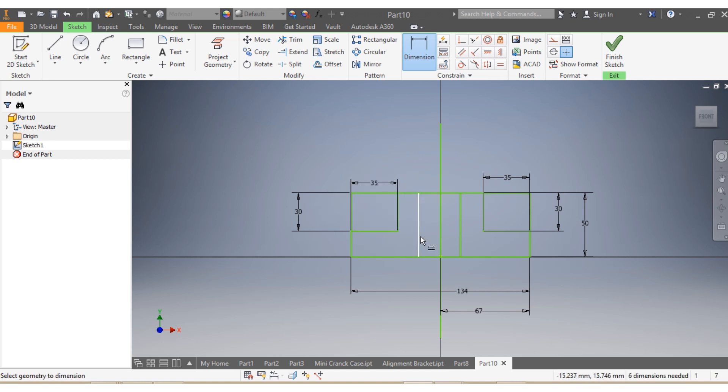I need to have the dimension for this one here — this needs to be 46. And from here up to there, that needs to be 23.